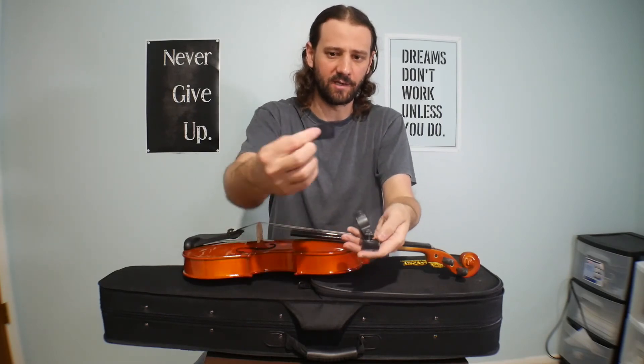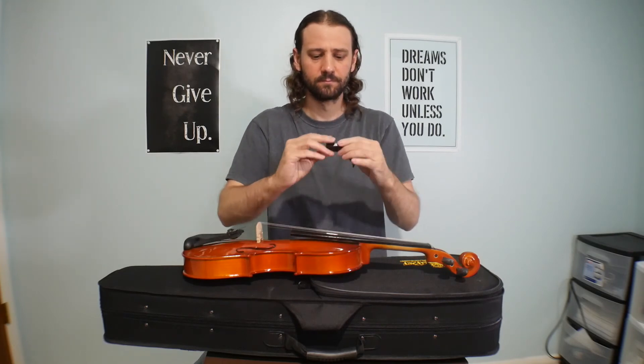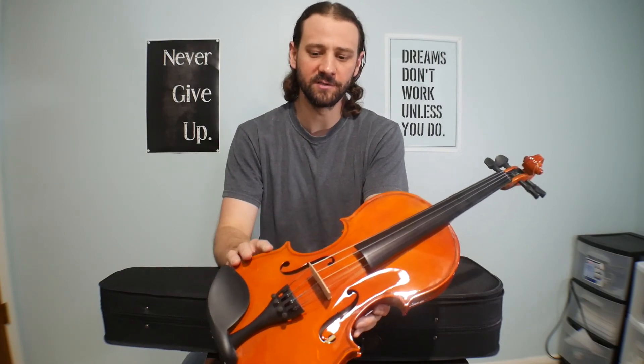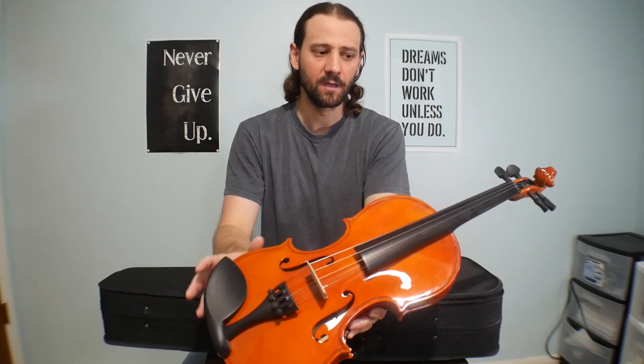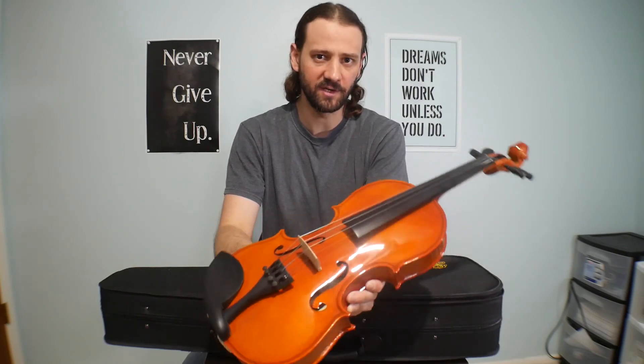Basically just putting the battery in the back and the case on it. All right, there you have it — this has been the unboxing of Kaiser's VLN 1000 violin. I will do more videos on this violin as I go. Check out the other videos. My name is Matthew — whatever your art, continue to create, and I'll catch you in the next video.